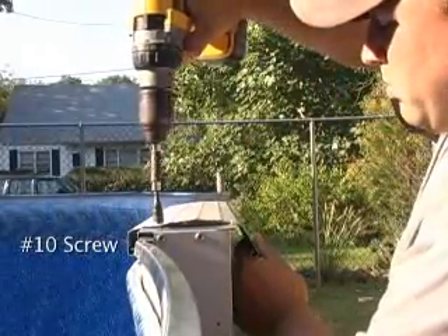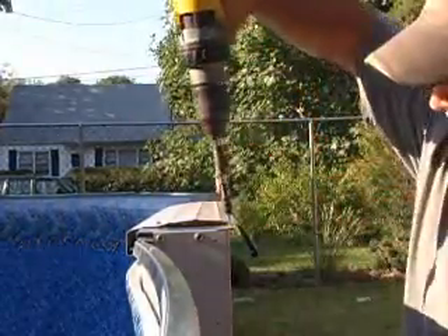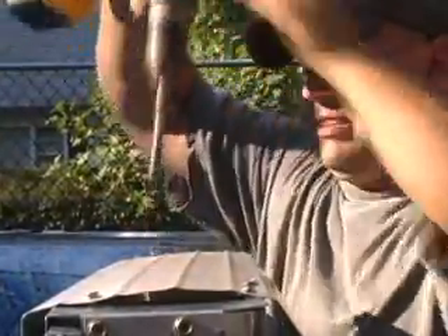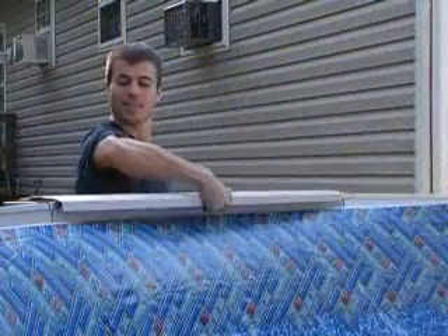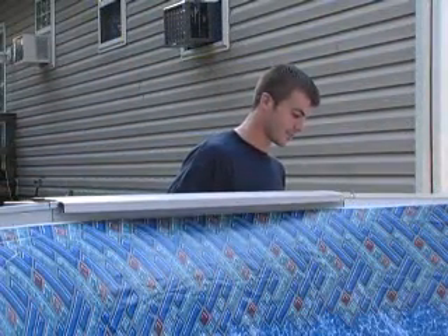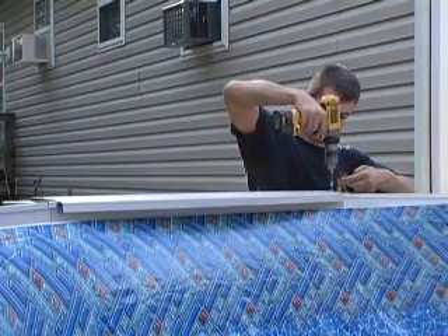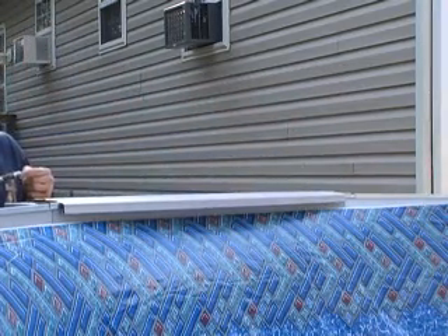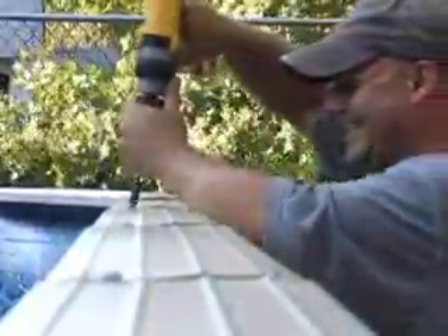Install the top rails loosely using number 10 screws. Once you have all of the rails in place, you can tighten down all of the screws.